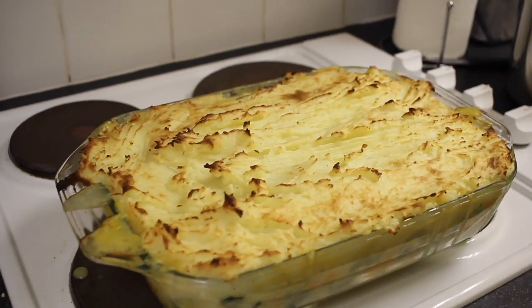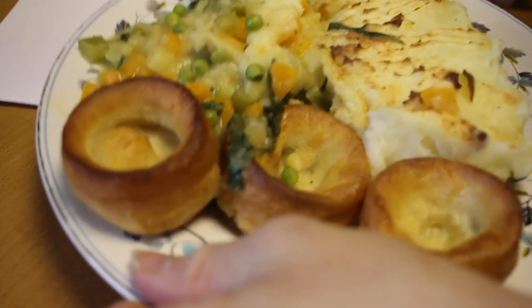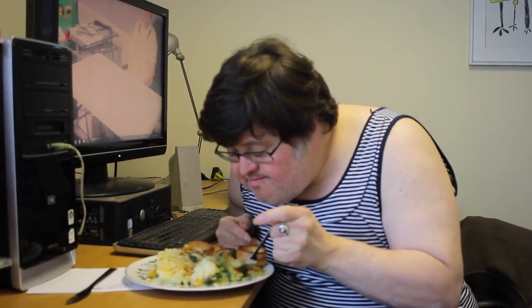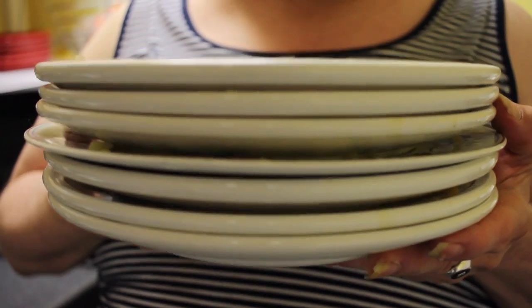It's ready. Looks really, really lovely. Perfect. Now I've got some clean, clear plates. Healthy food should be delicious too.